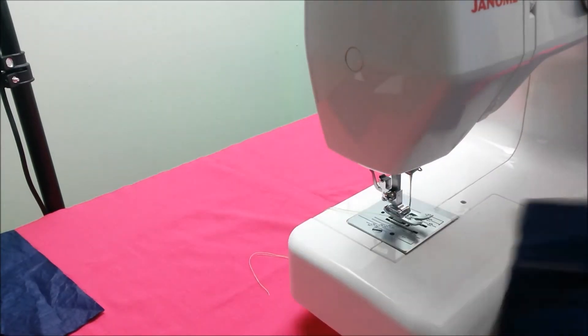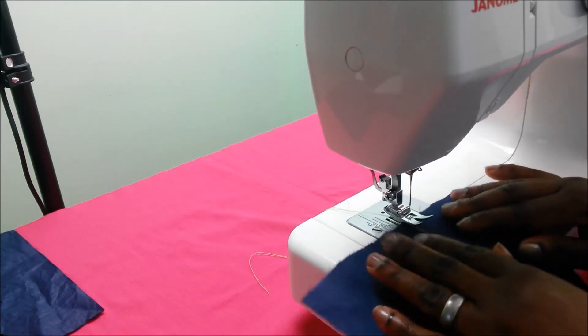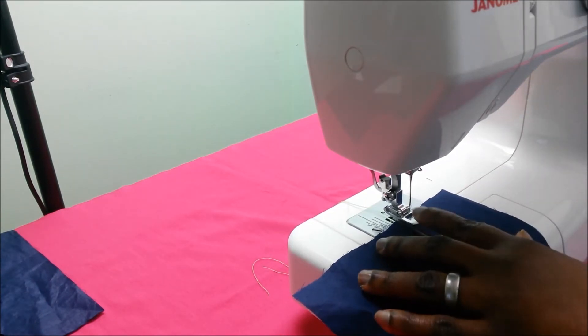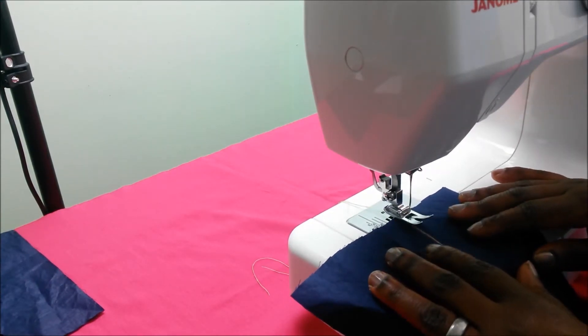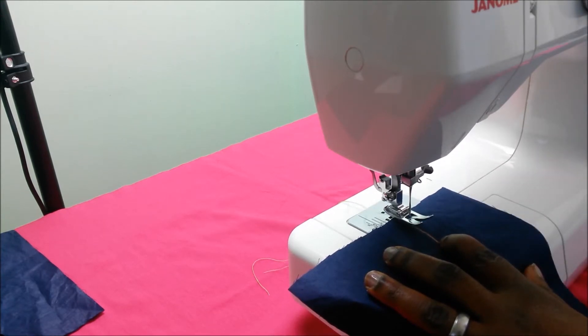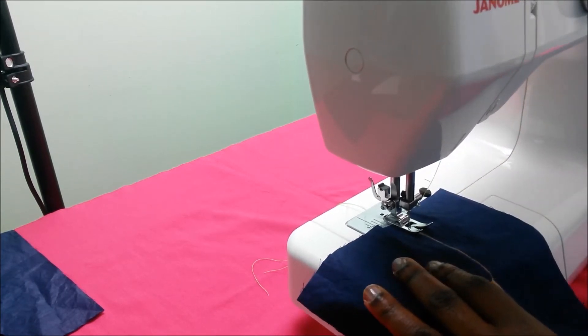I've taken a scrap piece of fabric here, and with my tailor's chalk I have made a straight line, and we're going to sew straight along this line. What you need to do is have your needle in the topmost position, place your fabric on the sewing machine, lower the needle into the fabric, drop your presser foot, and then switch on your machine.